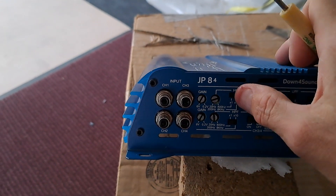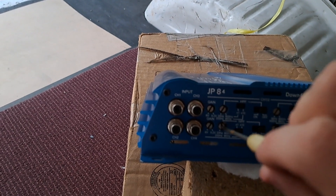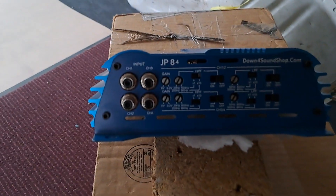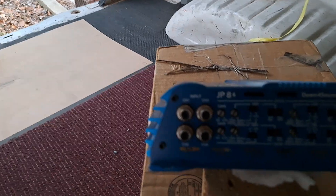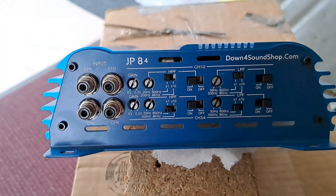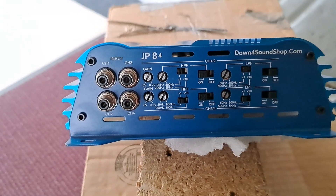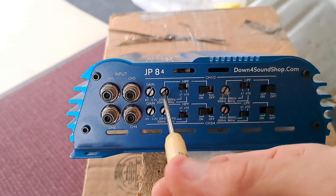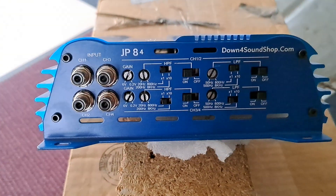I believe that's it guys. Off the top of my head, if you have any questions just drop a comment. I'm going to be running all coaxials, so I am going to set my high pass filter on all channels — 1, 2, 3 and 4 — and I am simply going to set my crossover points to around 100Hz. And that's it for my coaxial setup.